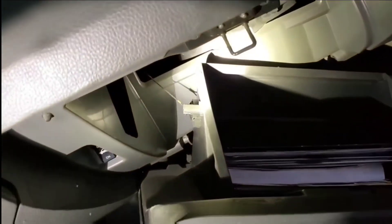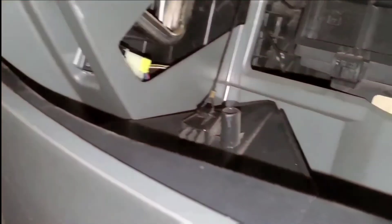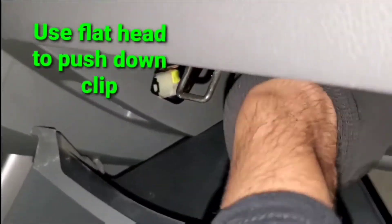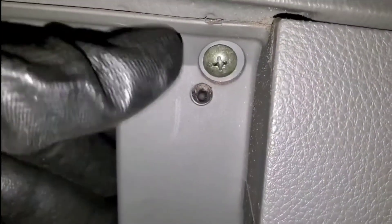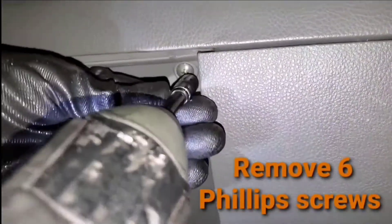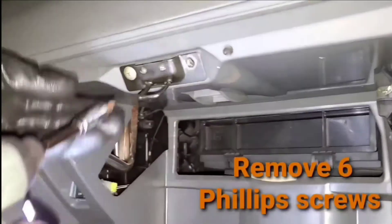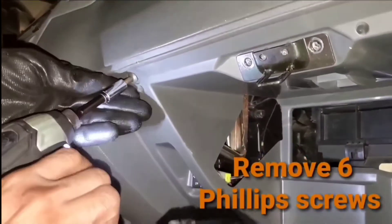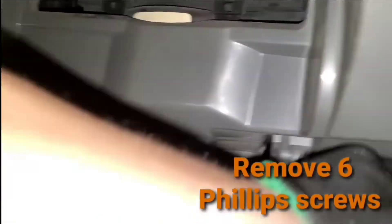Now just pop that to the side like this. It looks like it's hanging by this cable right here. We have this little clip — I'm going to push it down with a flat head. Move this to the side. I'm going to start by removing the six Phillips screws.